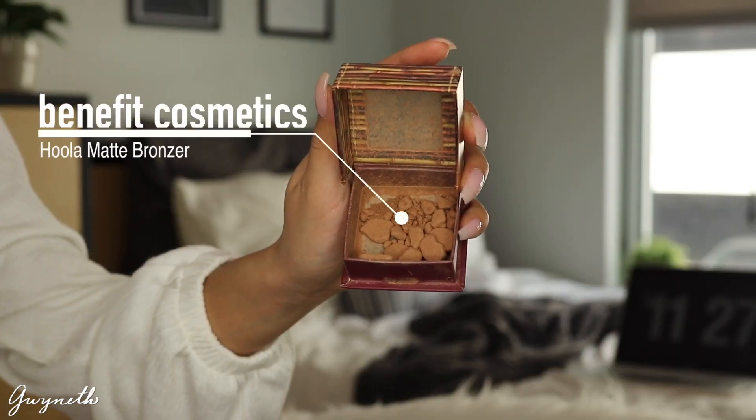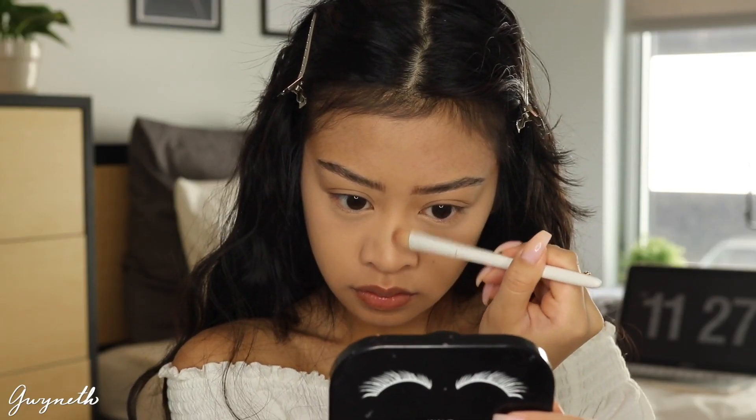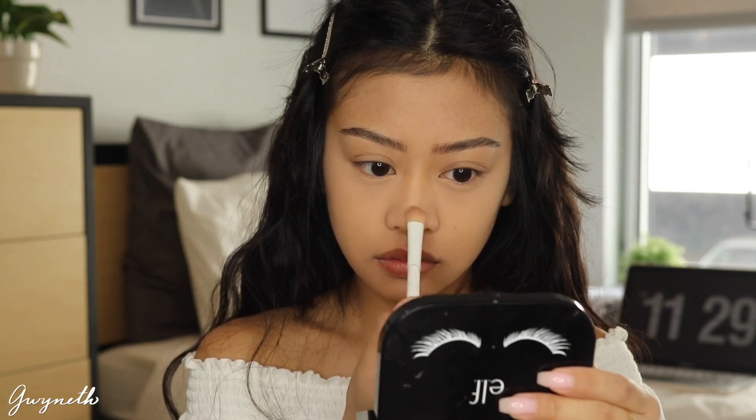Then I'm taking this Hoola Bronzer just to contour my nose. I'm just contouring my nose and not the rest of my face because I just want to focus on the blush for this look.